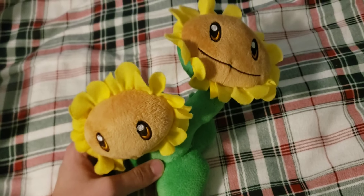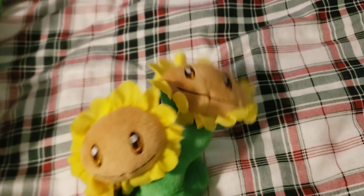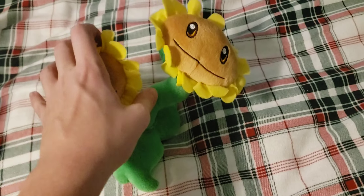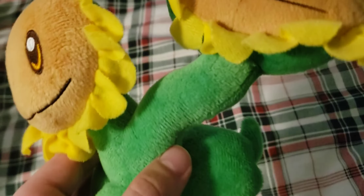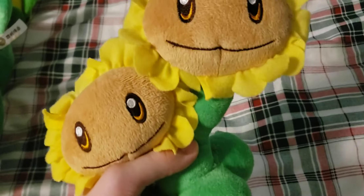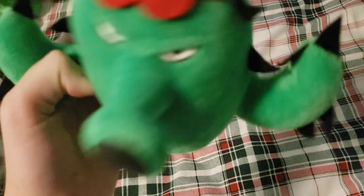Next up I have the Twin Sunflower. It has a dark green string. For some reason the neck is very floppy because it has a very thin stem. It also doesn't have a tag. Overall a pretty nice plush. It would be nice if the stem held up better — some ones have really thick stems that stand up well, but mine doesn't.